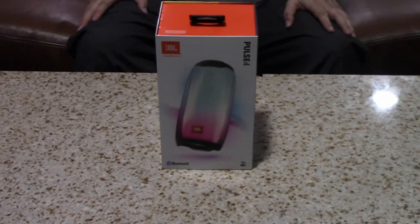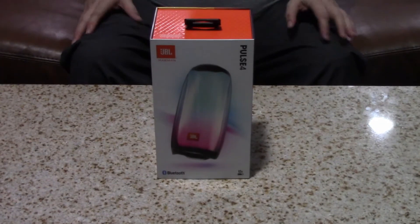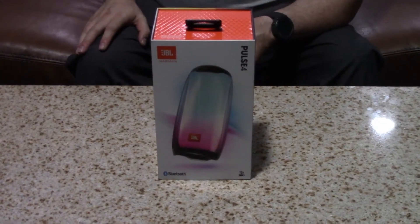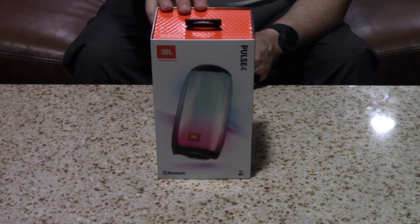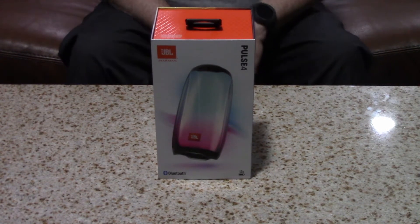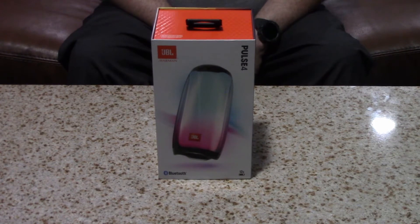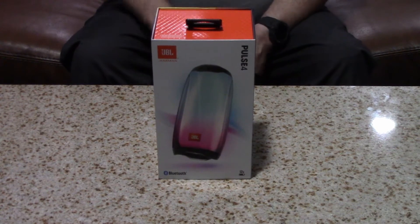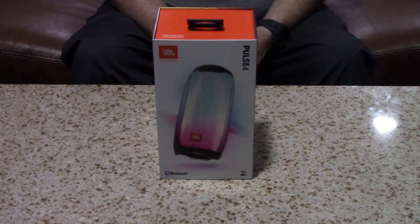Welcome back to Stairwise Plus. Here we have an unboxing of the JBL Pulse 4. It is a small wireless Bluetooth speaker, and it is also waterproof — IPX7 waterproof — so you can use it outdoors: camping, don't need to worry about it if it falls in the tub or shallow end of the pool, or if it rains. Beach, lake, anywhere you'd like to take it outdoors and bring your tunes with you.